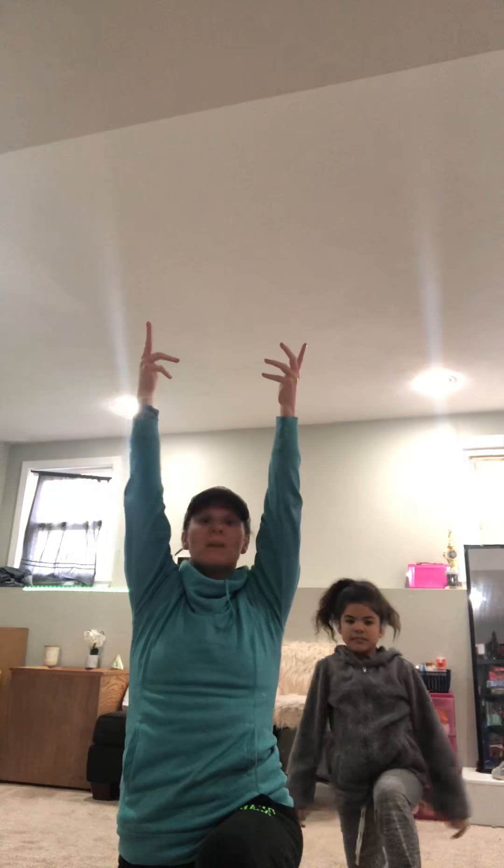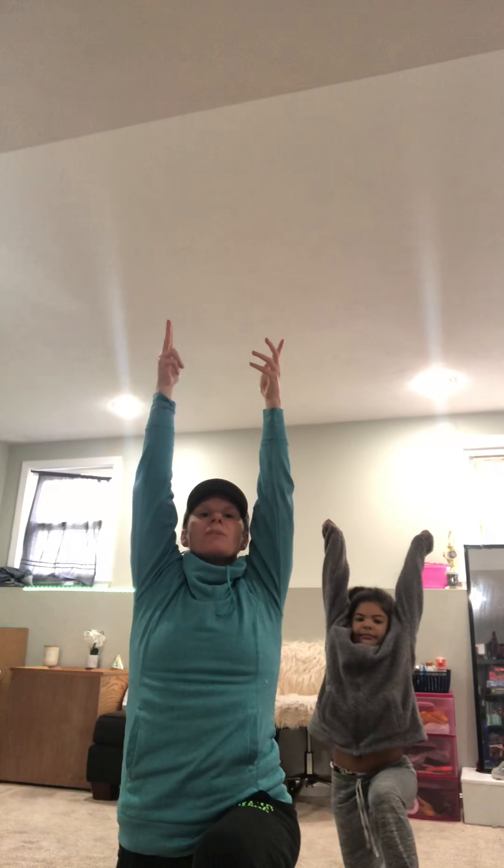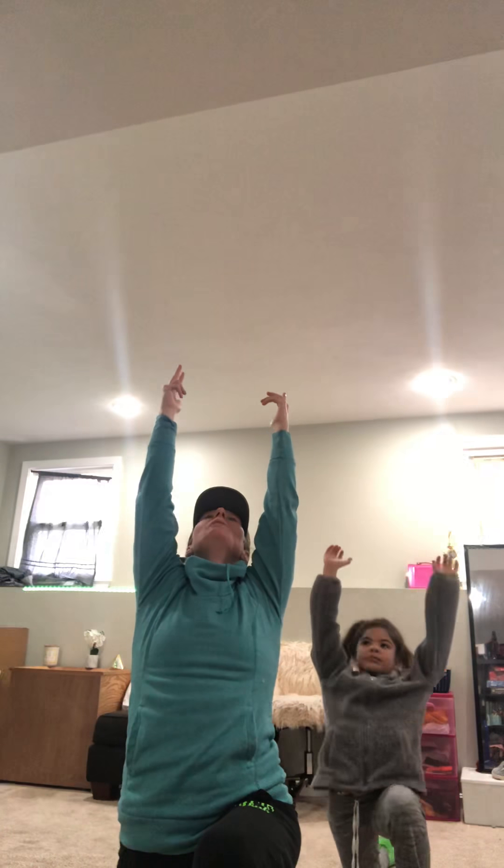Hands to prayer. All right. We're going to step back into a high lunge. And now, since we can do this at our house, we're going to come down on our knee. And this is called a low lunge. Breathe in. Pull up.